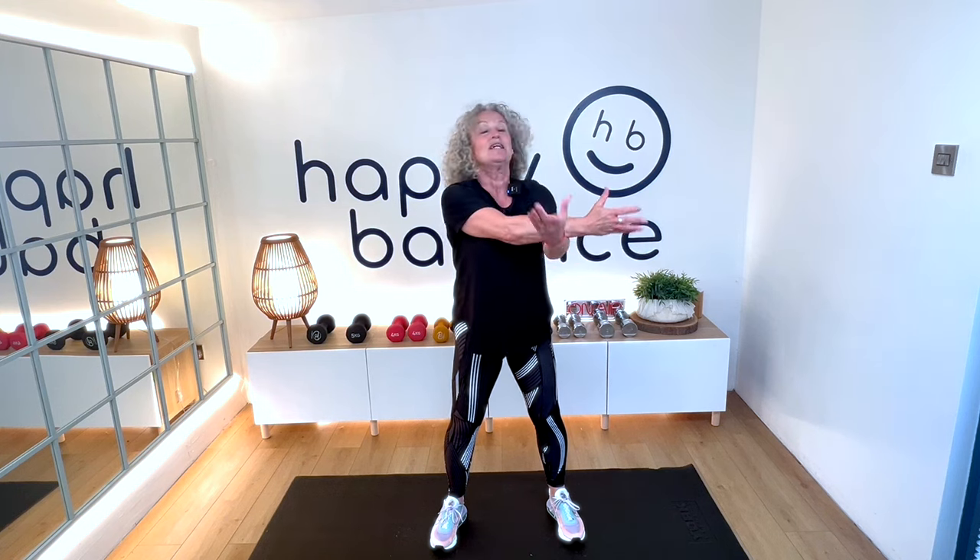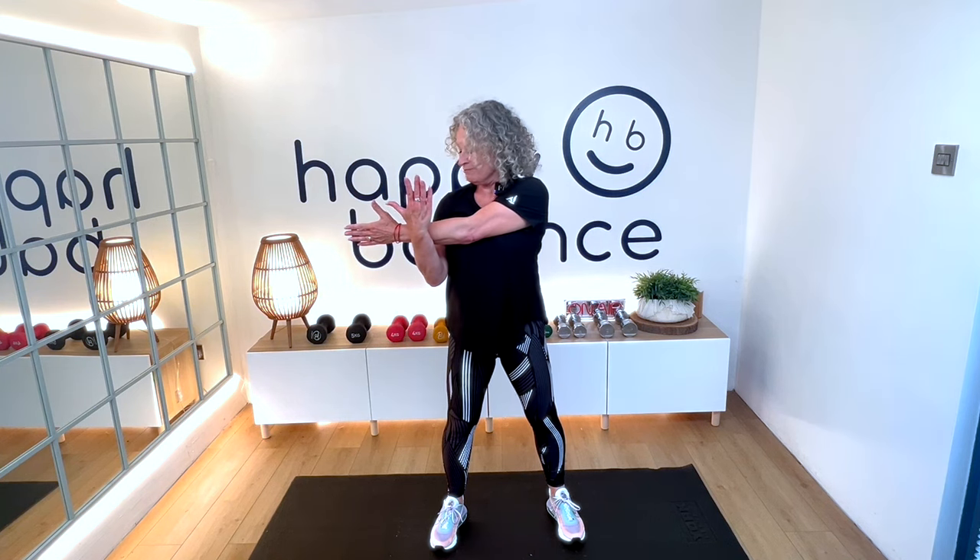Bringing your left arm across and just squeeze that in towards you so that you're stretching into the shoulder. Try not to lift the shoulders, keep them nice and relaxed. Other way, squeeze. Just a few shoulder circles, arm circles, other way.